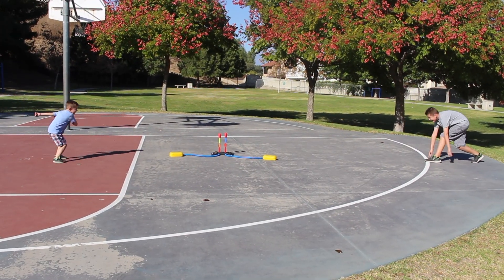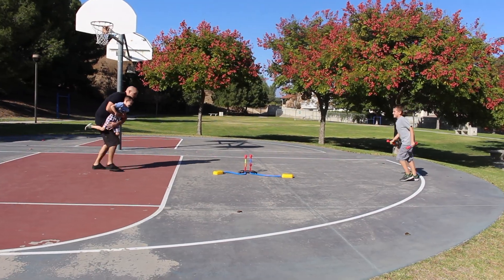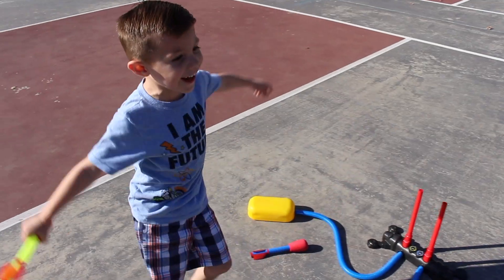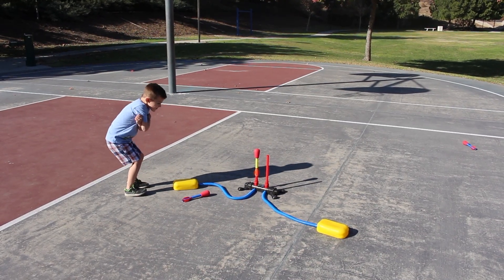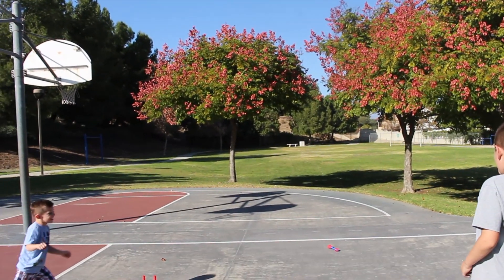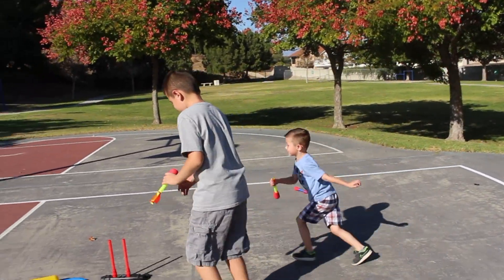Ready, set, go! Ready, set, go! Go! I want to go again! I want to go again! Wow! I didn't even see that, it's doing good.